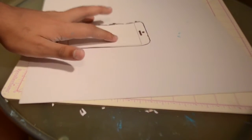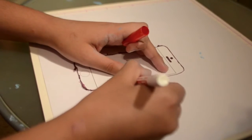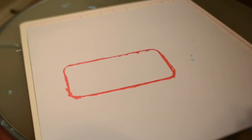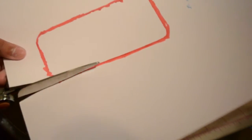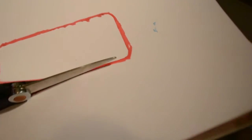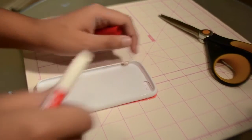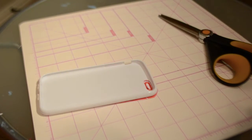First, take your cardstock, flip it over, stick your stencil on the back, and then take an Expo marker — whatever marker you want — and start drawing on the side of the stencil. Once you are done, go ahead and cut it. I'm taking my scissors and cutting around the phone case, not on the inside — around — because I want to have more room in case I mess up. Then I took my cardstock, put it at the front of my phone case, flipped it over, and used the Expo marker to draw in the camera hole so I have a layout for where I want to cut.